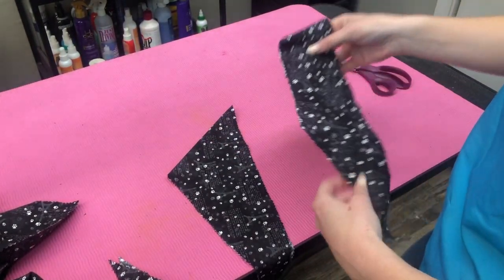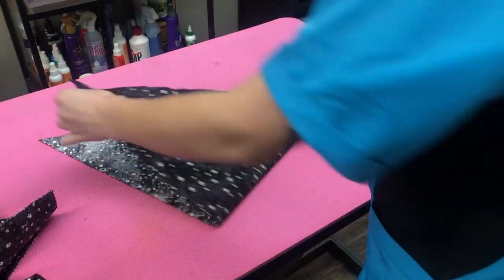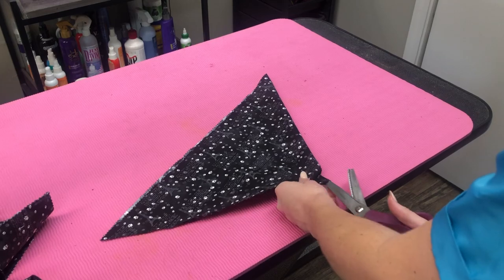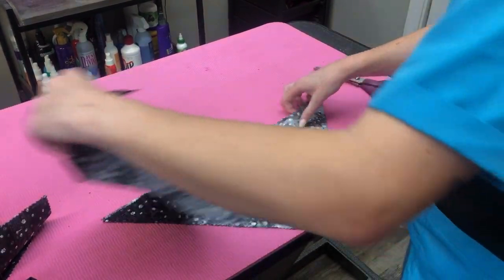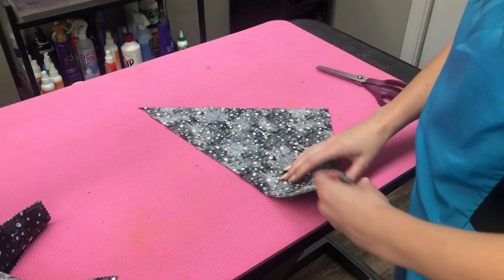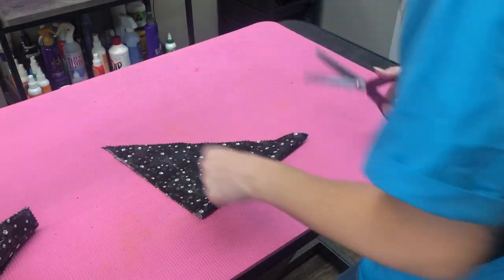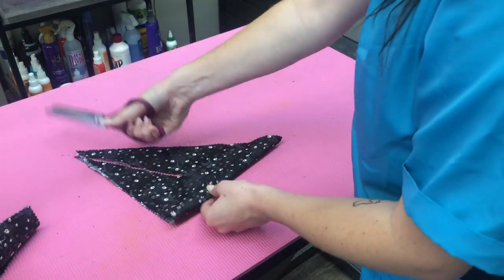So there's your large and extra large bandana. For your medium and small bandana you're gonna start the same way — fold this in half — but you're gonna cut this in half so you have smaller triangles. Now you're gonna take your smaller triangle, fold it in half again, and then same thing from here to the end.